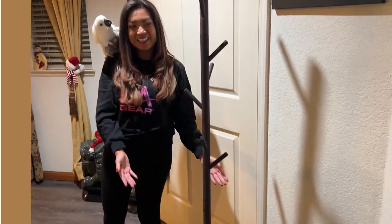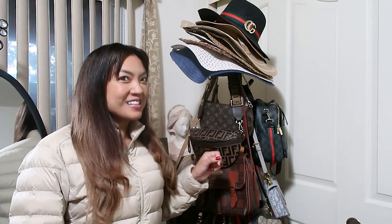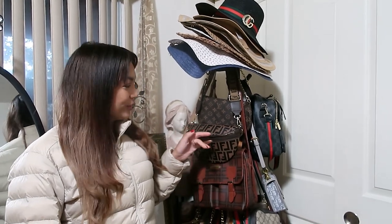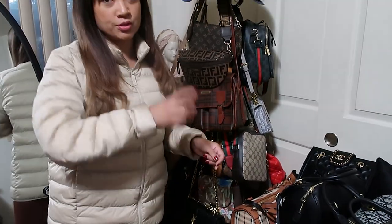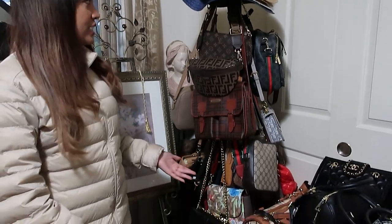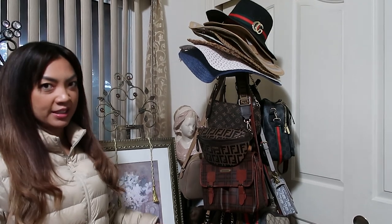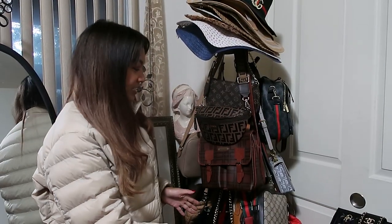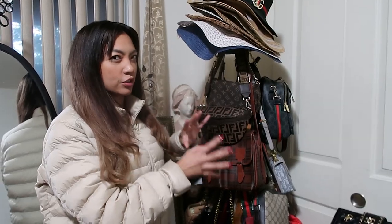My mom's a purse lover, so I wanted something she could actually use — and this she actually uses. It was really easy to put together; you don't even need any tools. Everything was screw-on, so it took me like 10 minutes to install it for her. I love everything about it — the texture of the wood, everything. You saw it before I put all the purses on, so you saw how much I loved the texture and the look of it.